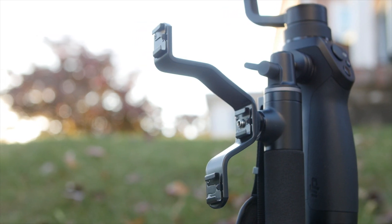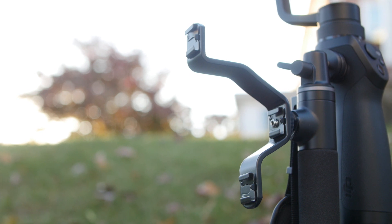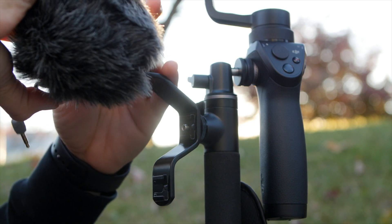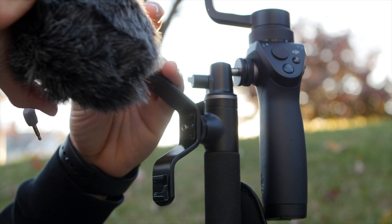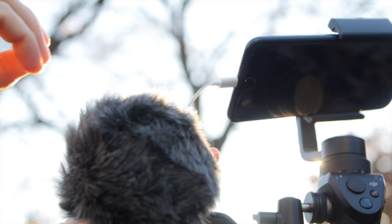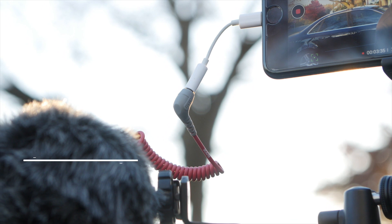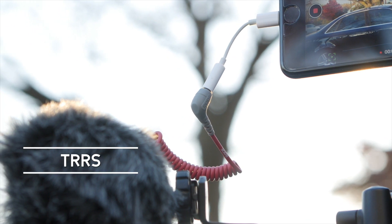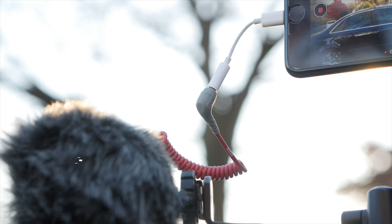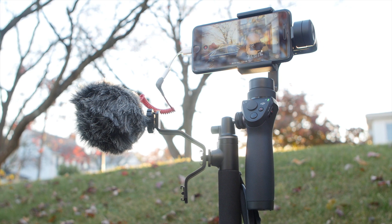You can use the other cold shoe mounts because that quarter-inch screw does poke out a little bit, but two mounts are better than none. I put my Rode Video Micro on the top mount because that was closest to my iPhone. Then I plugged that TRRS cable into the dongle of my iPhone 7 Plus. A TRS won't work with a smartphone — you have to get the TRRS, which is $15. And this is pretty much the setup; it's incredibly easy and simple to do.